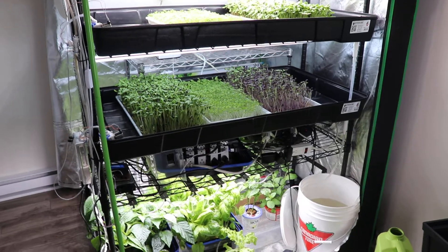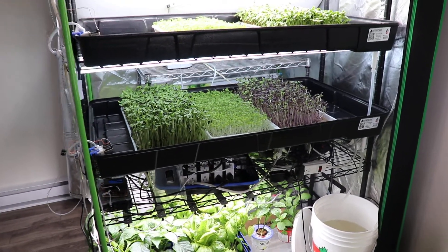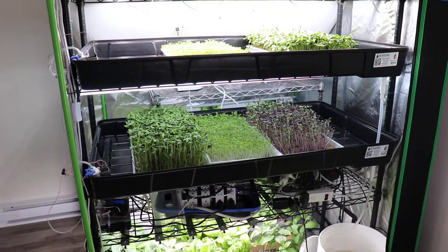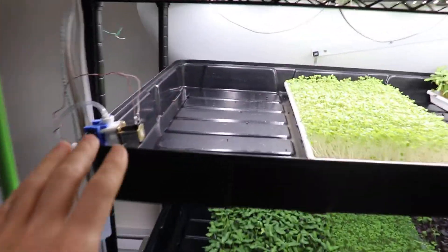I've ordered a new board for the electronics to make the hardware more reliable, and I'll need to work on the software as well, because it's not the first time this has happened. But apart from the electronics, the flood and drain watering system itself works really well.